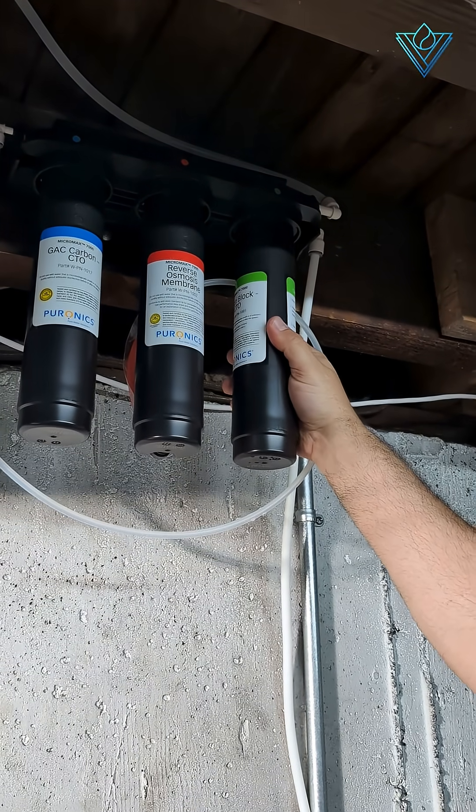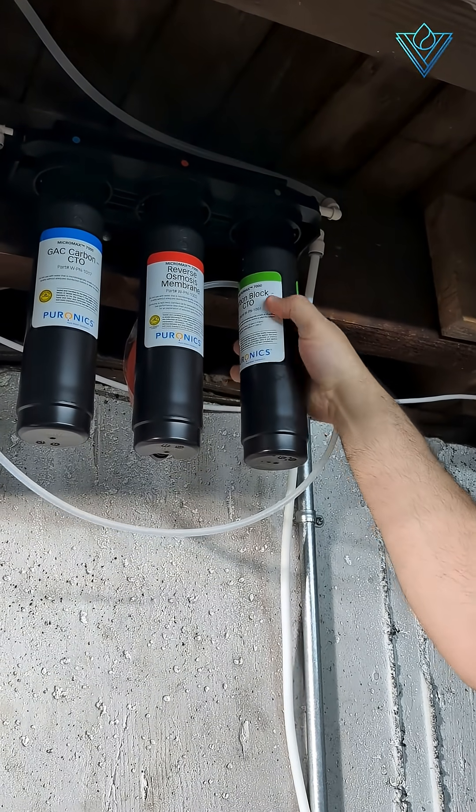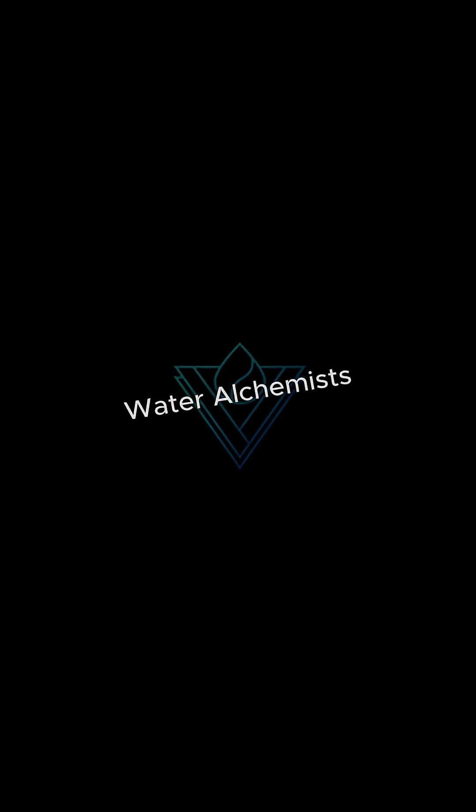Once you complete changing the filters, don't forget to turn your tank back on and your water inlet valve if you have one. Thanks for watching with Water Alchemists. Have a great day.